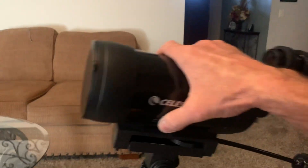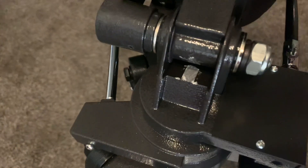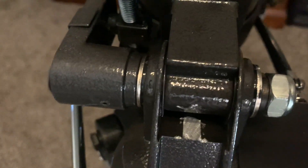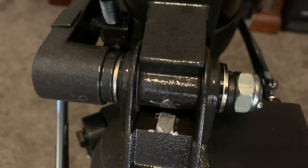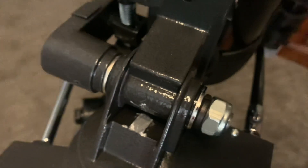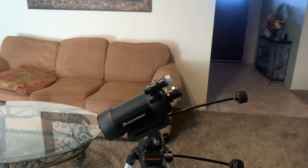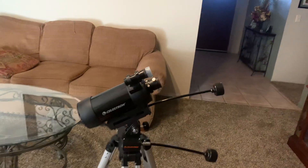If you look in here, that shiny spot right there — there was a stop, a raised portion cast into the base material. I took my Dremel tool with a cutoff disc and cut it off nice and flush. Now it tilts forward, so I can look down the hillside just fine.